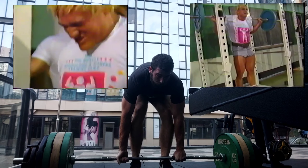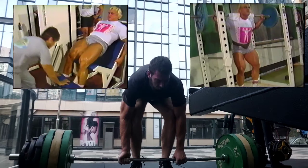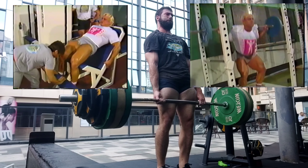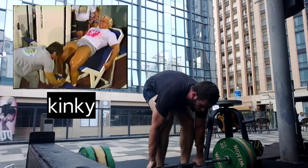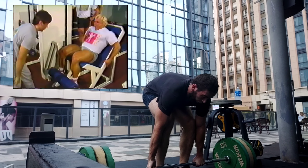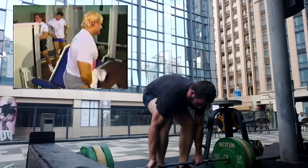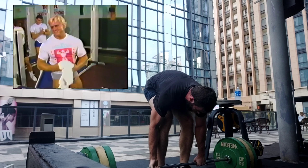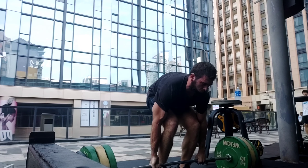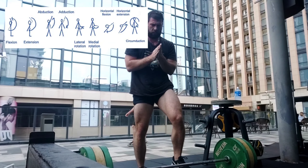But 10 sets of squats close to failure — holy crap. Same thing with seated leg curls versus a deadlift or Romanian deadlift; those exercises are going to be far more stimulatory for the hamstrings. Plus, some exercises are sort of half a working set. A set of deadlifts works the calves, hamstrings, quads, adductors, glutes, spinal erectors, lats, traps, forearms, even a bit of rear delts and the long head of the triceps to extend the shoulder.